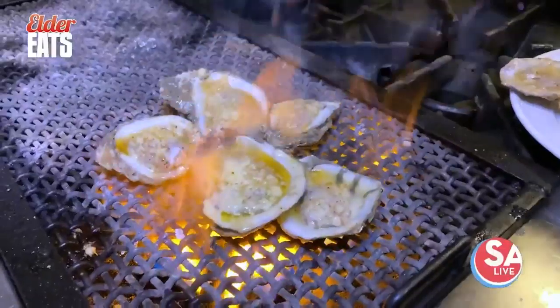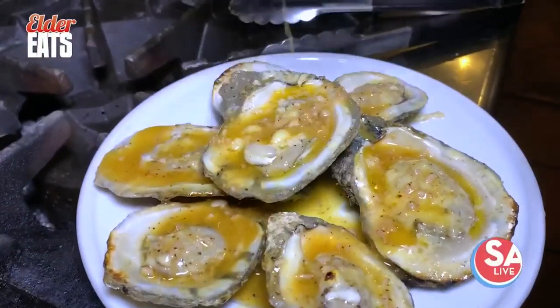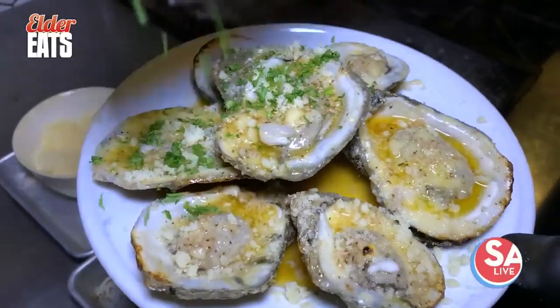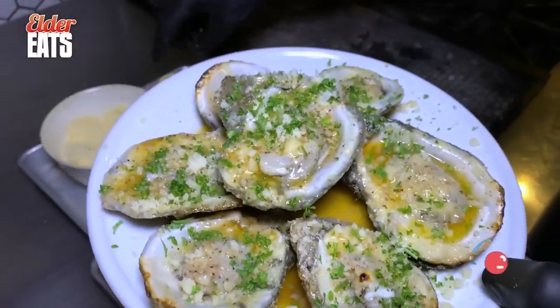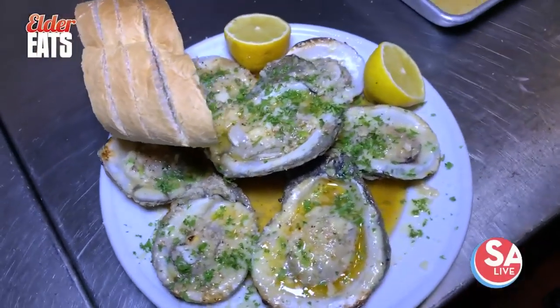This right here — these are char-broiled oysters, and you can smell the butter, the garlic, everything. If you had smell-o-vision at home, you'd be losing your mind. They look fantastic. You got the cheese on top, and then some bread on the side. I'm going to dig in — kind of sopping up with some of the bread.